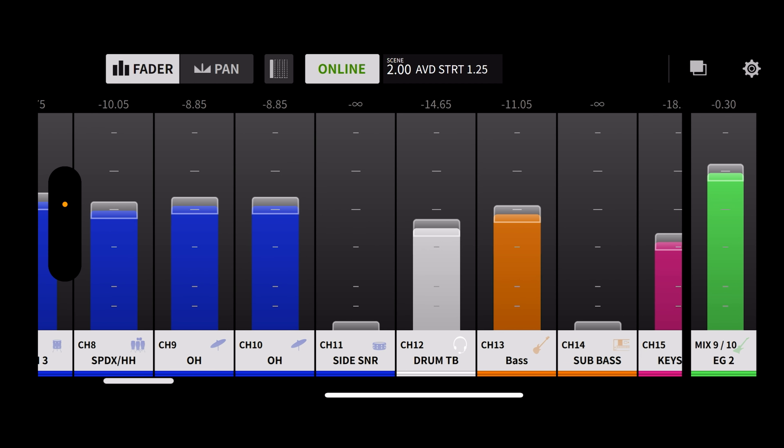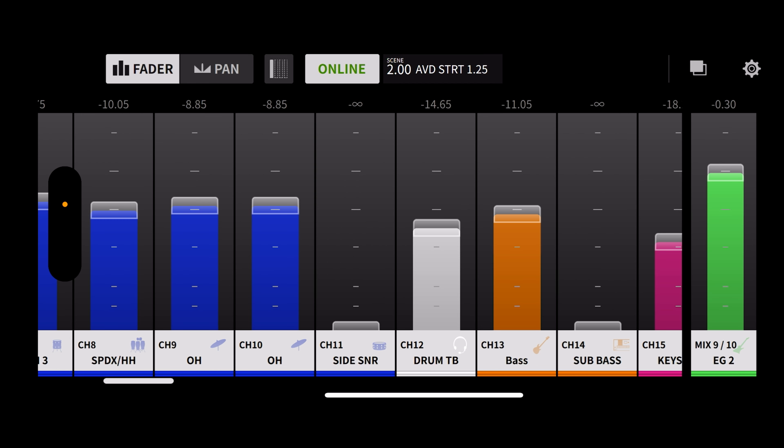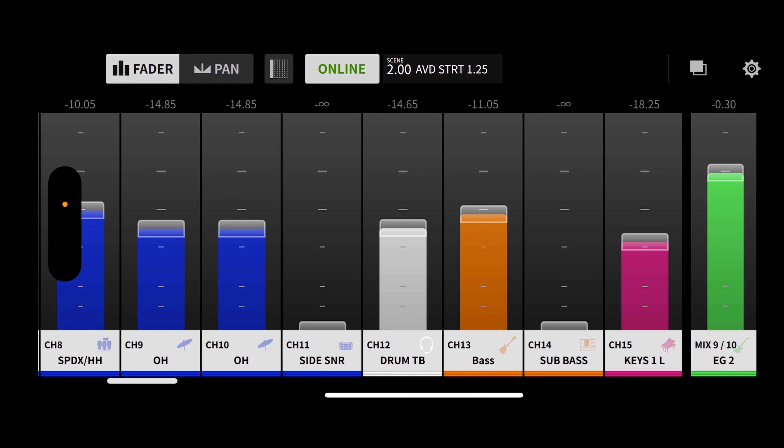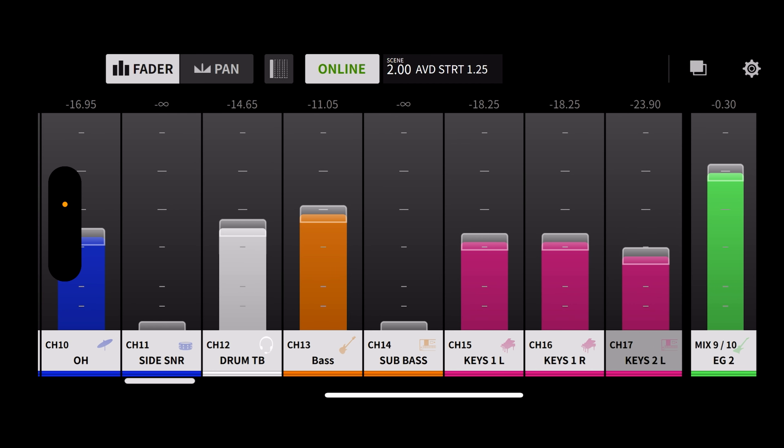Overheads are linked here. If they're not linked at your location, pan them hard left and right. Overheads need to be panned so you can hear the full expression of cymbals and get a sense of the whole kit. I like a good amount of cymbals in my mix, so I keep them around snare levels — loud enough to hear the cymbals but still perceive the other drum mics. Side snare we don't have today, but it would just be another snare drum, usually tuned higher. Drum talkback — TB is short for talkback. This is our drummer's talkback mic. Good to hear your teammates on stage — always have talkbacks in your mix.